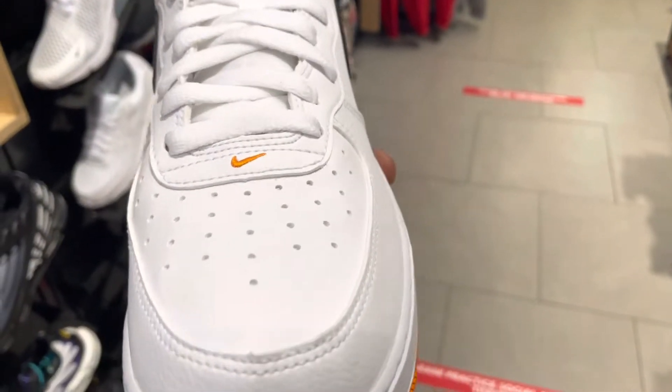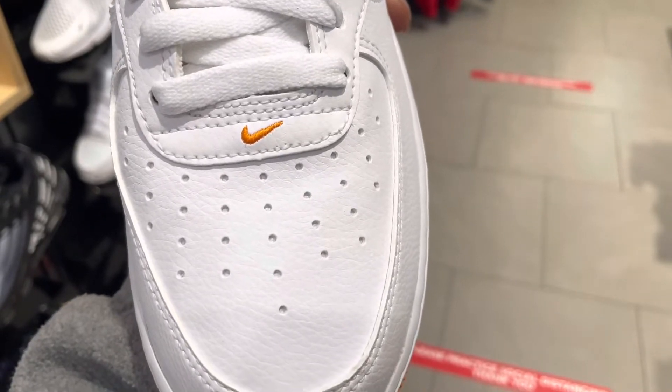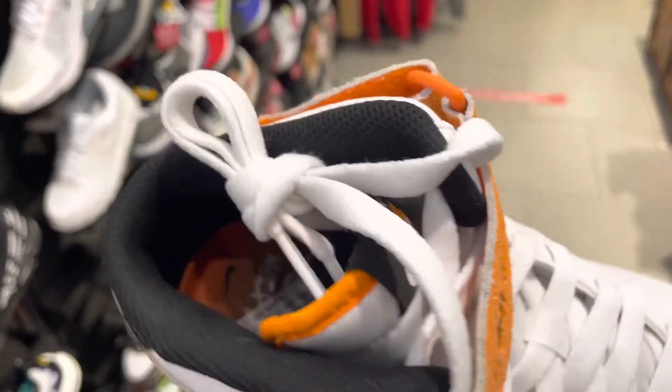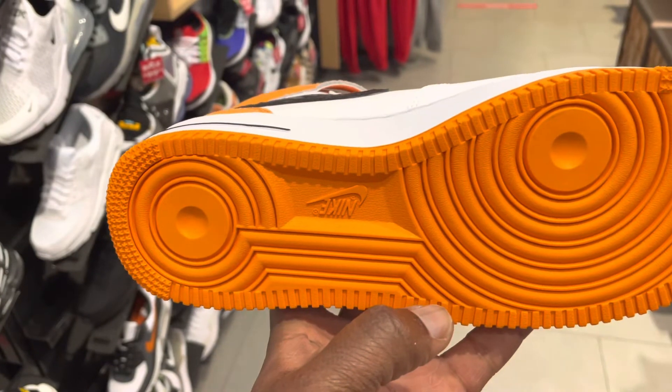On the toe box you have your perforations for ventilation, and then the tongue extension is built with a thin layer of foam to cushion your foot. Inside you have a nice textile material.